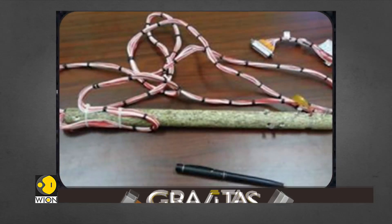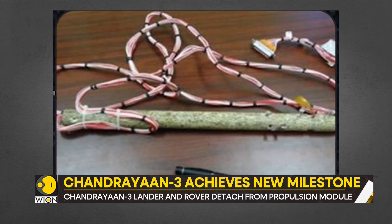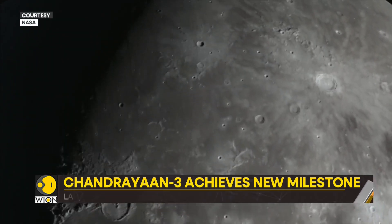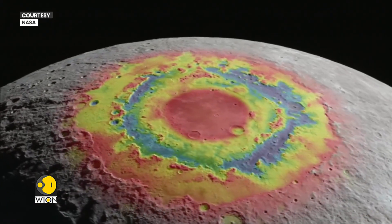Next is the Chandra Surface Thermophysical Experiment, also called ChaSTE. The instrument will study and measure the thermal properties of the moon's surface near its poles.